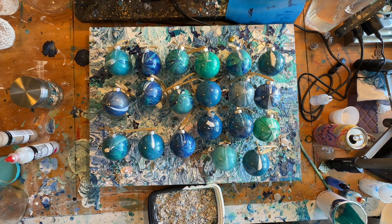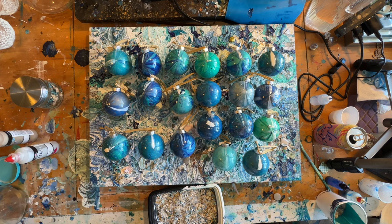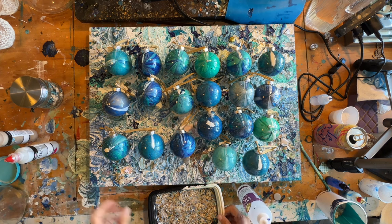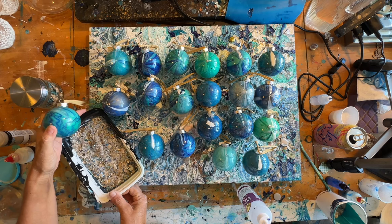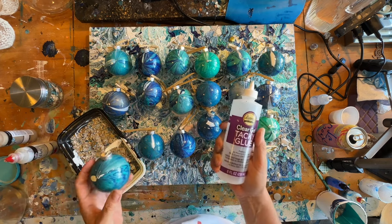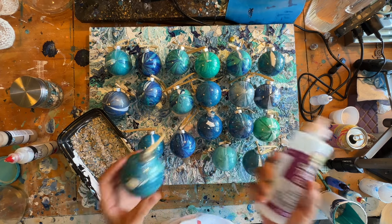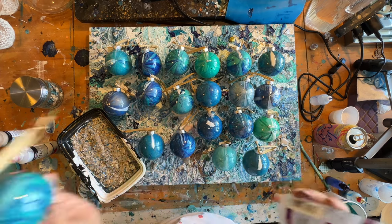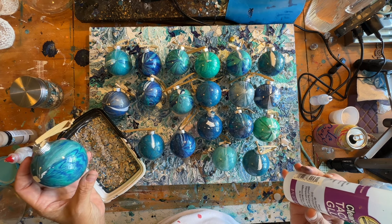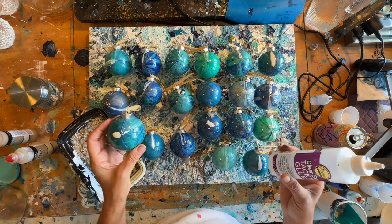And then I'm going to use Allene's Tacky Glue. You can use Mod Podge too, but Mod Podge tends to be a little thinner than I want. The Allene's Tacky Glue dries clear and it's thick, but it also runs a little bit. And I will show you why that's so cool.